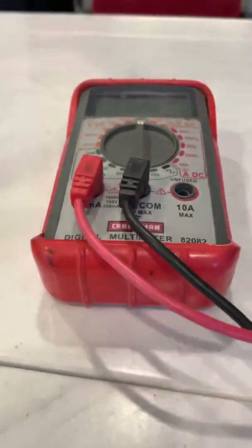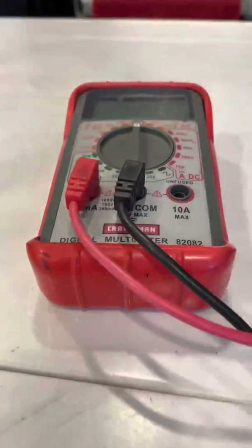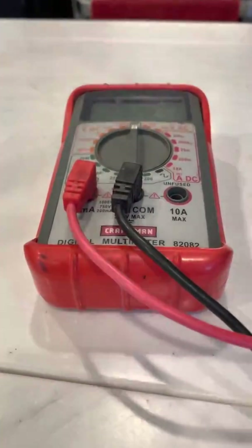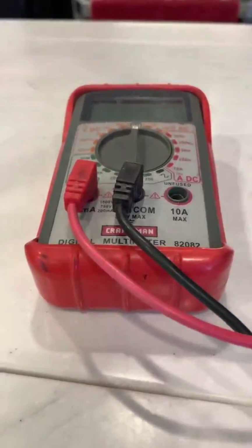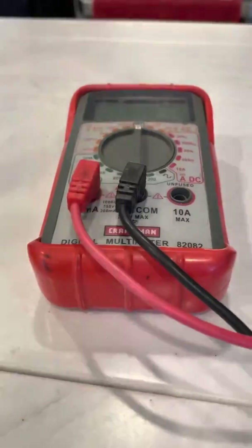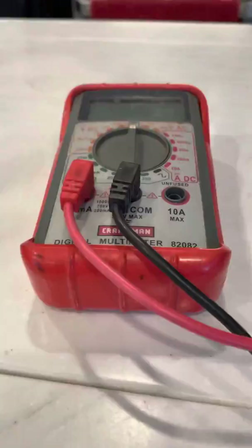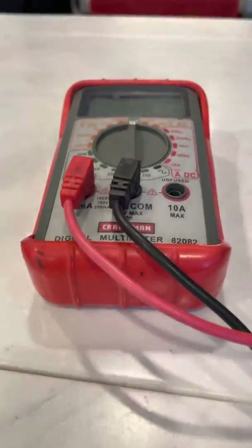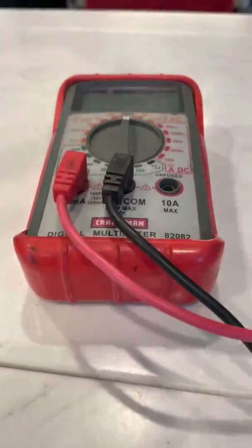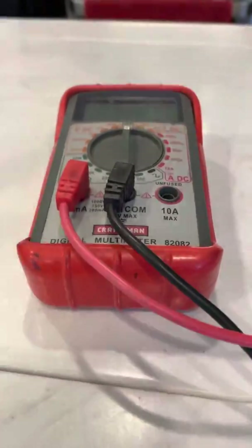This video will be broken down into three parts. First, we'll talk about using the multimeter to test AC volts. Second, we'll talk about using the multimeter to test DC volts. Third, we'll talk about the ohms scale of the multimeter. This video only uses troubleshooting as a way to show how to use a multimeter — it is not intended to show all the possible types of electrical problems that can occur in an RV. For more information about the power systems in your RV, check out our video called Understanding RV Power Systems.